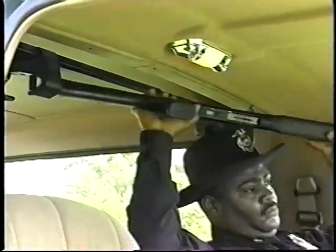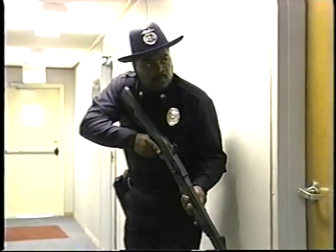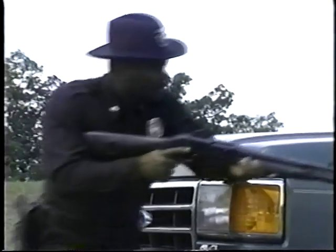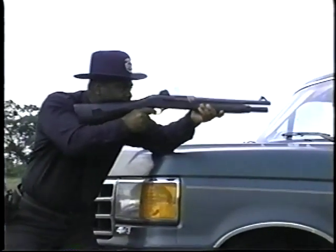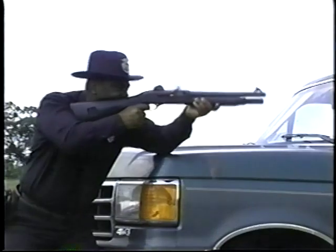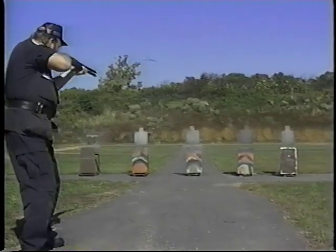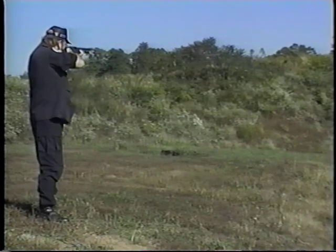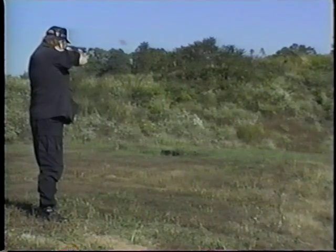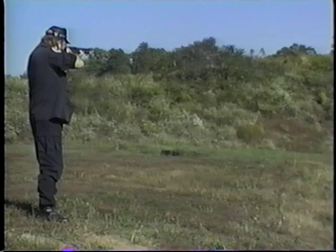The M1 entry gun is a 12-gauge shotgun with a 14-inch barrel for quick handling in confined areas. This model has a six-shot capacity, while the other models all have a capacity of eight two-and-three-quarter-inch shells. The M1 Super 90 can fire five rounds accurately in less than one second — nine rounds in less than two seconds. Round number five is fired before the first empty shell has hit the ground.